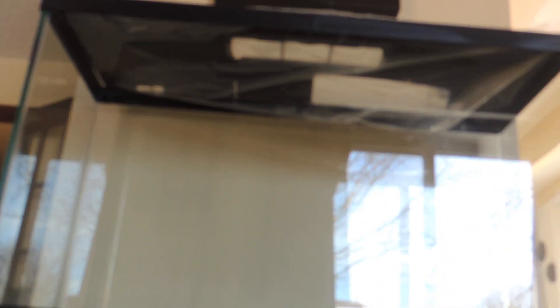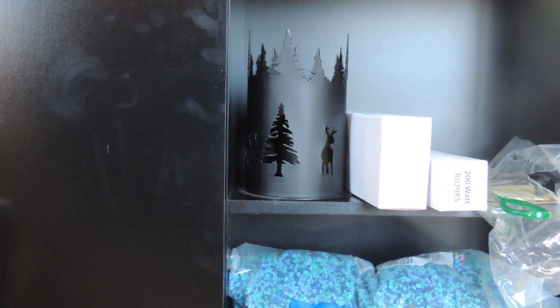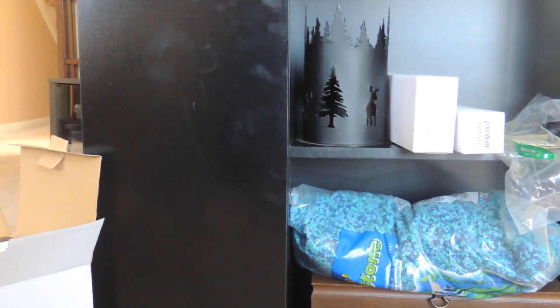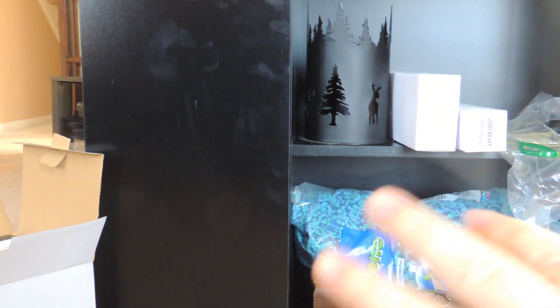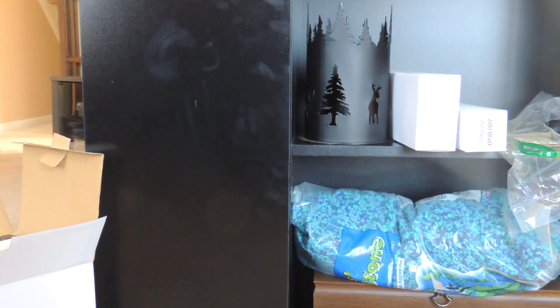So this is a glass aquarium that I got — it's a 29 gallon and it's actually in my living room, because it is a large aquarium and I had no room in my pet room for it. To go with it, we also bought this black stand and I really like the look of it. The aquarium sits on top and it has a door that clicks open, and two shelves as well. I like that because I can hide all my aquarium stuff like food in there, since it is in our living room.